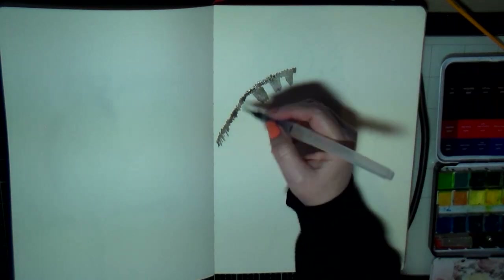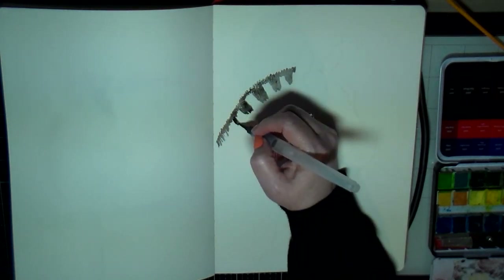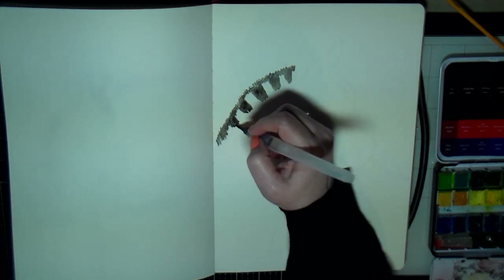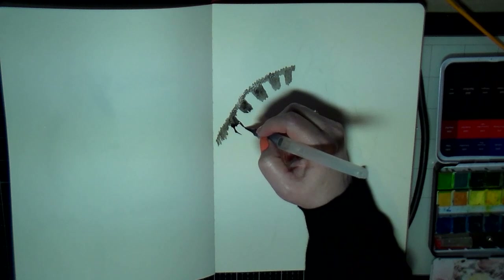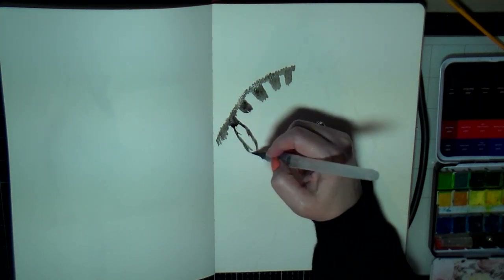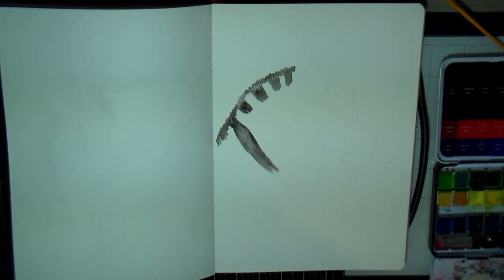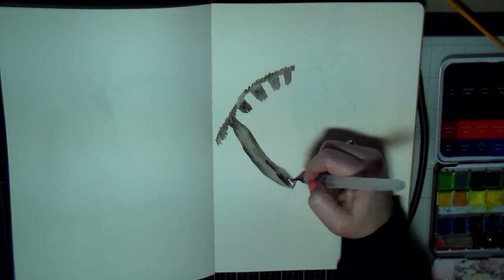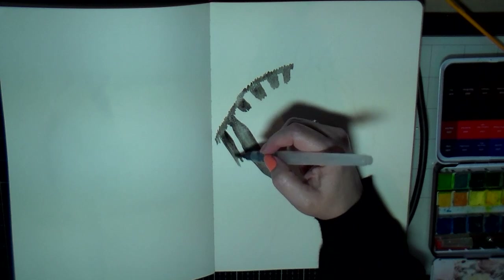Going in now with black watercolor, I kind of wing it on the stripes and try to make sure I'm going with the curve of the neck and those kinds of things so that it looks as realistic as possible.